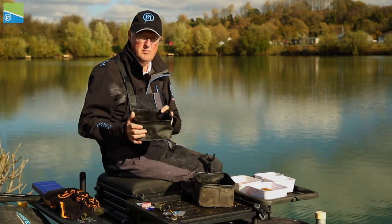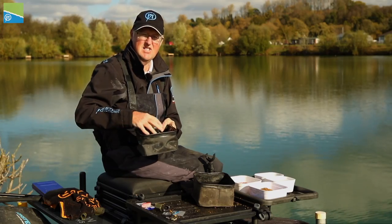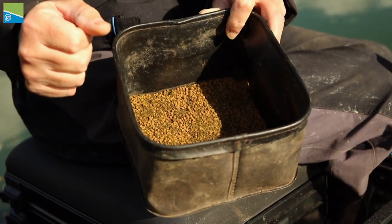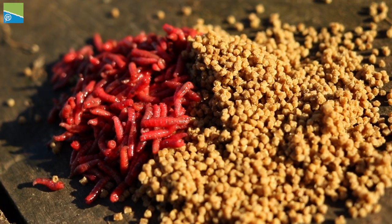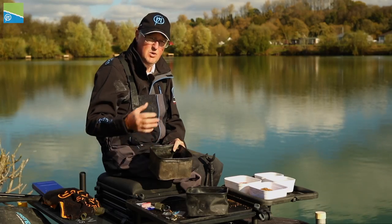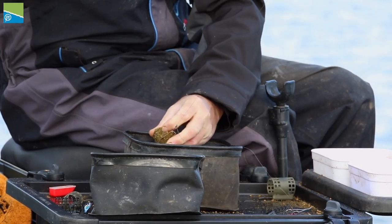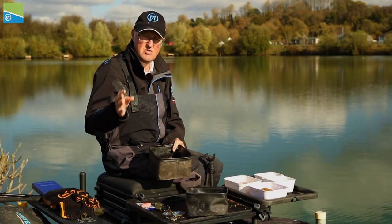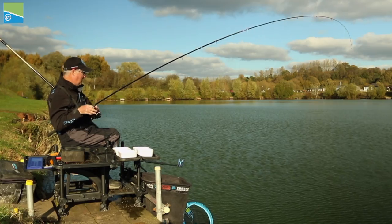I've mixed my groundbait up and put it into one of these EVA bowls for storage — it's on the dry side. Then I have a second bowl, what I call my feed bowl, where I put a handful of dry groundbait mix and add my loose feed — micro pellets, dead maggots, and chopped worms — a little bit at a time. This allows me to vary the amount of loose feed in the groundbait and also adjust consistency between dry and wet during the match, to see what the fish respond to best.